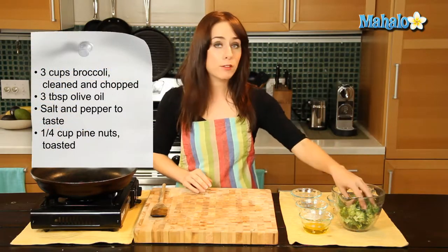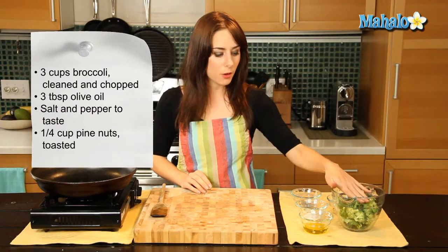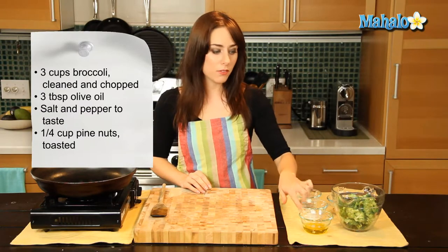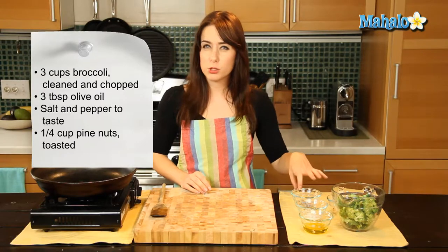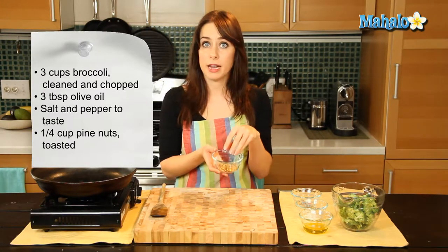So what we need to start: I have about three cups of cleaned and chopped broccoli here, ready to go. I have three tablespoons of olive oil. I have salt and pepper that I'm just going to use to taste. And then I have about a quarter cup of already toasted pine nuts.